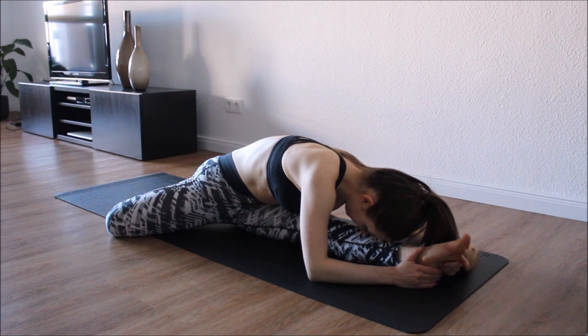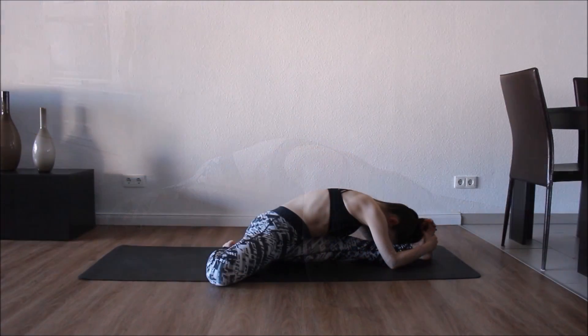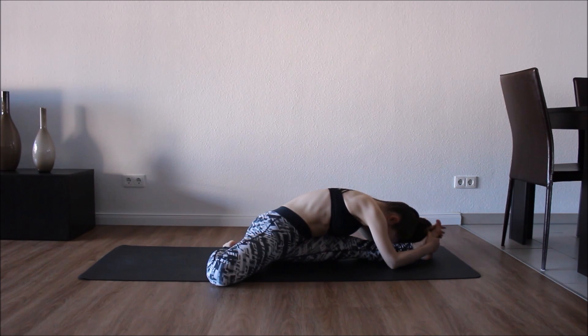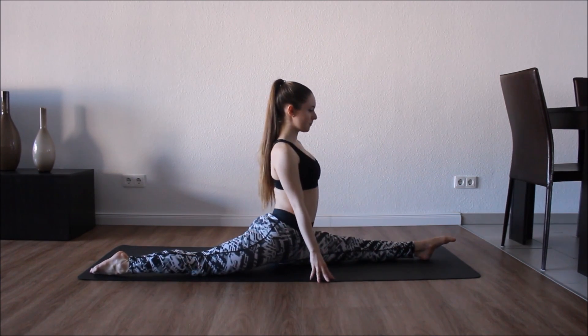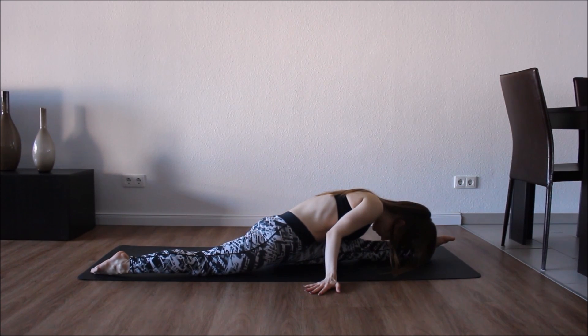Toe is pointed and now let's flex. We're gonna come for a split soon. If it's too hard for you just stay in the half split, it's okay. But if you're ready for a split, go for it. We're gonna go down with our head, pointing the toe, and soon after we're gonna flex the foot, keeping our head down. Good, keep holding.